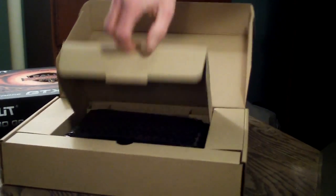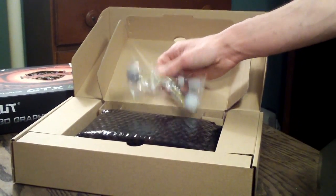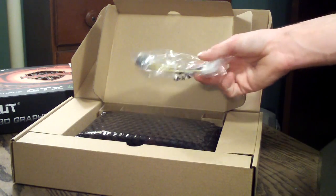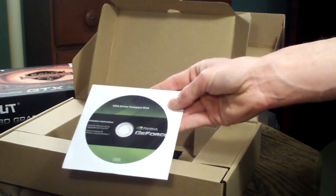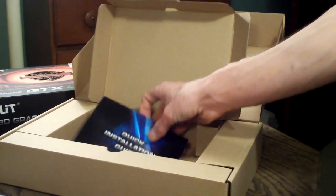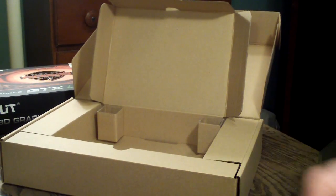I've removed the outside box, and there's another cardboard box inside with all the contents. It just opens up real simple like that. One thing to note — this is a non-reference PCB and a non-reference cooler, for anybody who's interested to know. Included is a 6-pin to dual Molex power adapter. You have your driver's disc, but as always you want to go to the NVIDIA site and download the latest drivers. And you have an NVIDIA Quick Installation Guide.